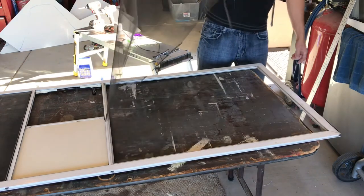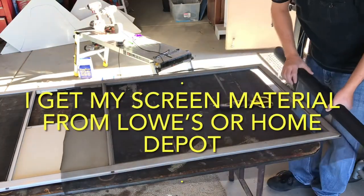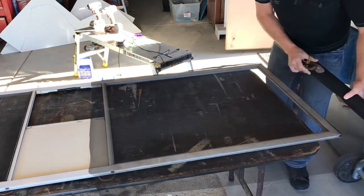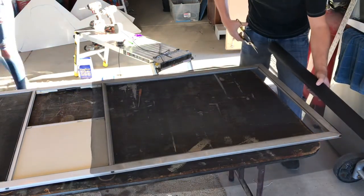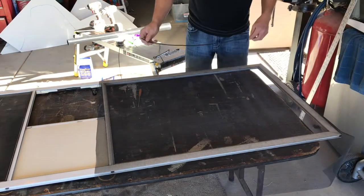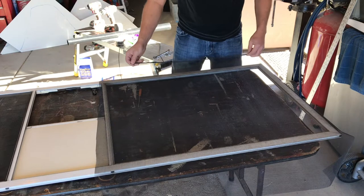Once you get all the spline material out, the screen will come right out. To be on the safe side I like to have the screen material be a couple inches bigger in each direction. Here I'm just cutting the screen after laying it on top of the door. Any pair of scissors or a razor will work fine to cut the screen material.